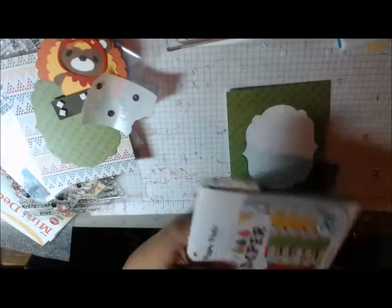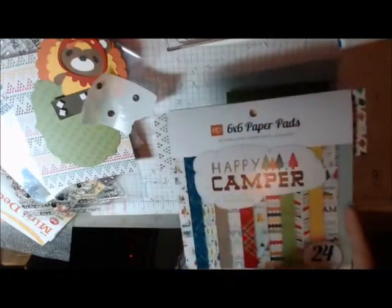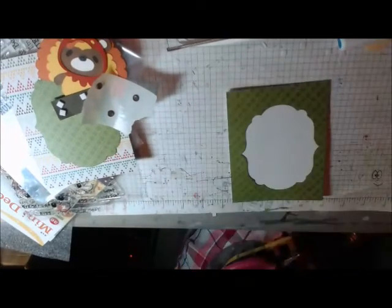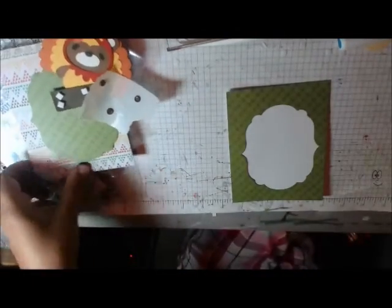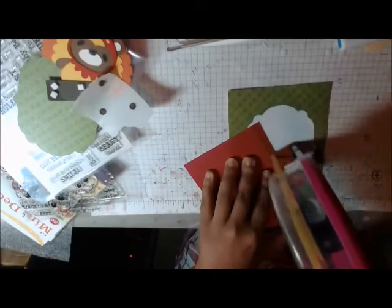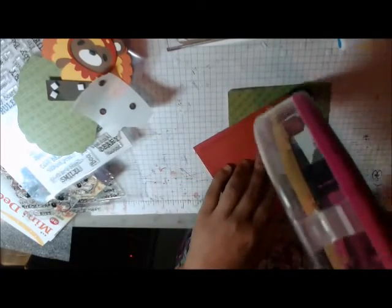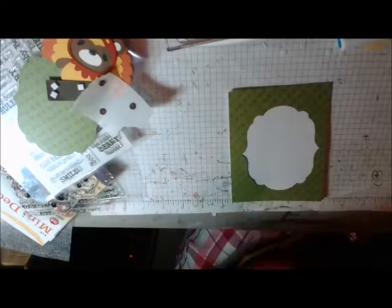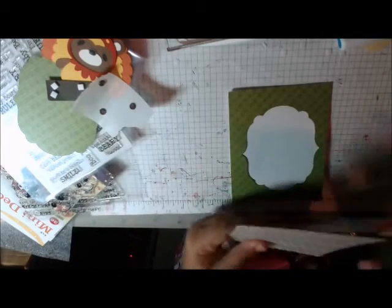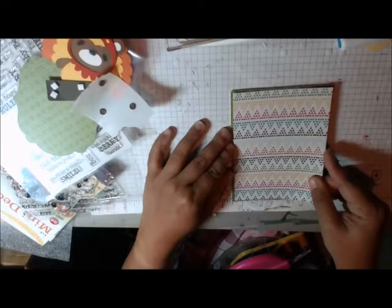I'm using this Happy Camper paper. I don't really do a lot of camping stuff, but the colors in it are very fall, so I think it's really good for these fall cards I've been making. You can see this side would be very good to use, probably in your Cricut, or as a mat for a fall card. I don't think it matters which way it goes.